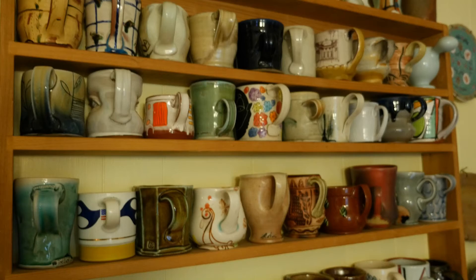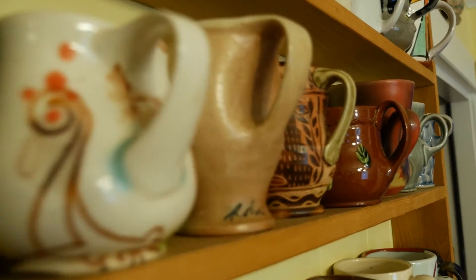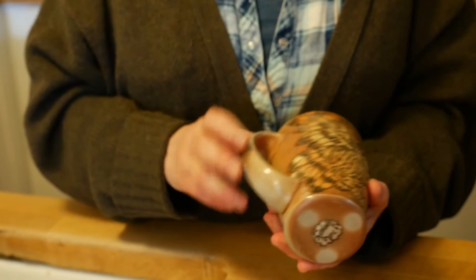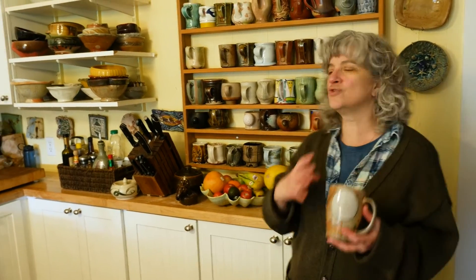I think that would be a good way to get to know each other. Probably the things we get the most use out of in the kitchen are the cups. They all have memories and associations and a personality to them. This one was made by a former Clark student. Her name is Jordan Jones. It's got this beautiful carved owl on the surface and a full moon with a rabbit on the other side. And it just reminds me of her personality so much — it's just infused in the cup.